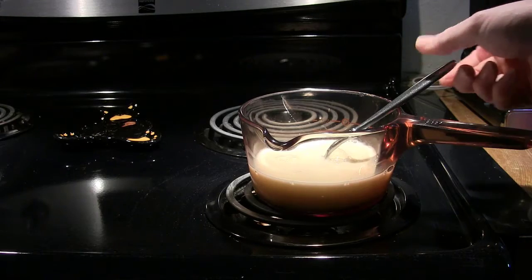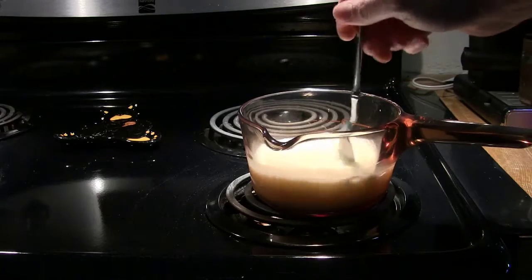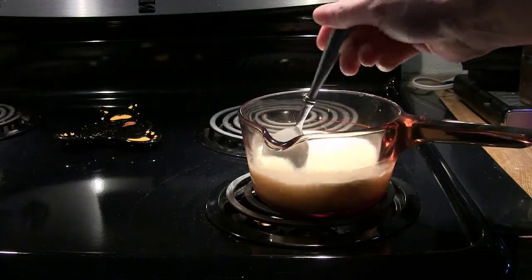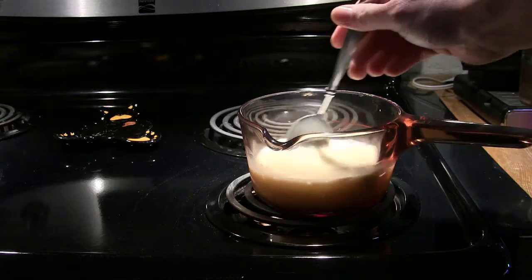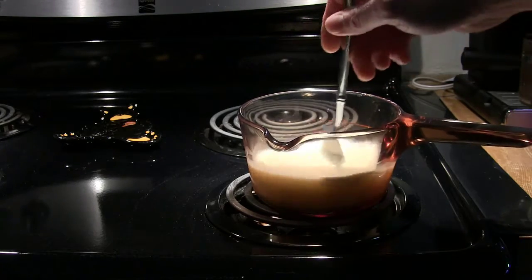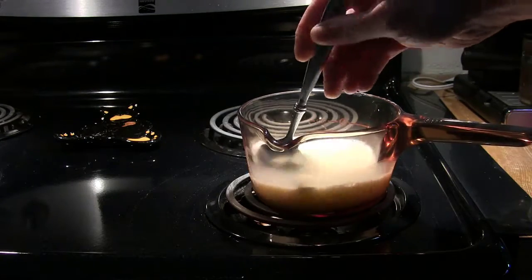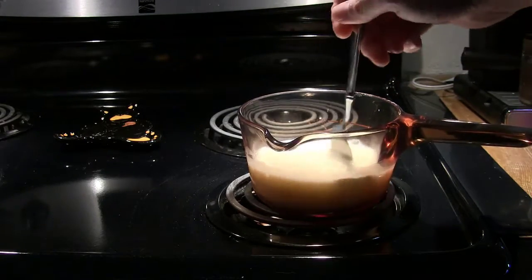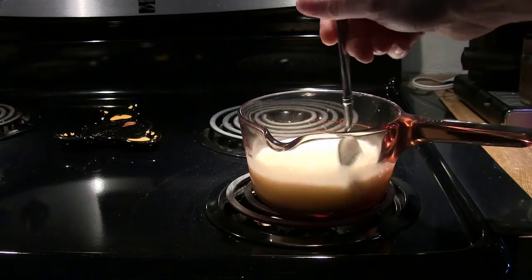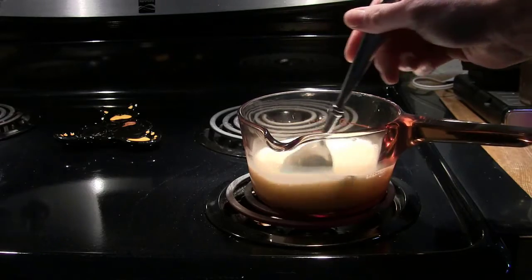I've got my pan on the stove. I've got one cup of milk in the pan and I put that sucker on high. We want to get this milk boiling. You got to keep constantly stirring it so that it doesn't burn to the bottom, because it will — it is milk and it will burn if you don't keep it moving. I always use milk; it makes the oatmeal a lot creamier and better tasting. I don't like water in oatmeal, so we're using milk.